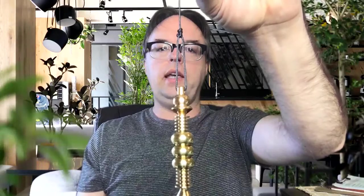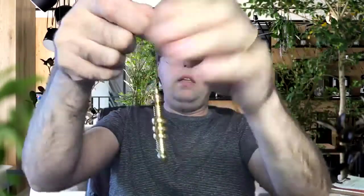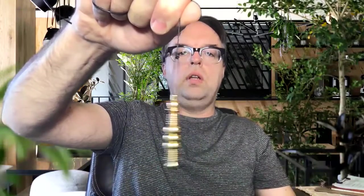Now your pendulum is hanging evenly, you've got a really nice knot, and it will swing really well if you want to use it for dowsing — like show me yes, show me no — or if you just want to use it for pendulum alchemy. It's going to work really well and it's super easy to do.